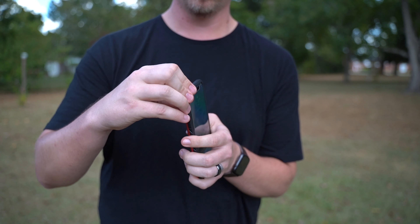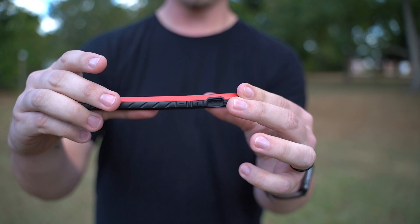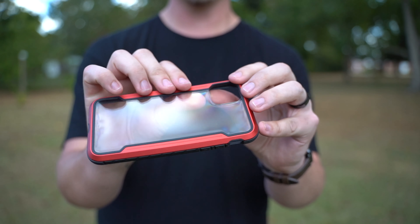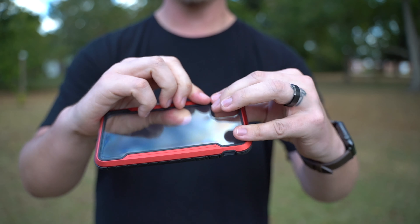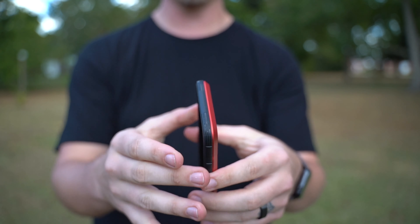Having to take it out of the case leads me to another point: this frame is aluminum. The first time I took the case off the phone, when I was prying it off, I noticed that the aluminum was bending. So that's something you're going to have to be careful of — you don't want to uninstall and install this case on a regular basis. You want to just leave it on there and not worry about it.